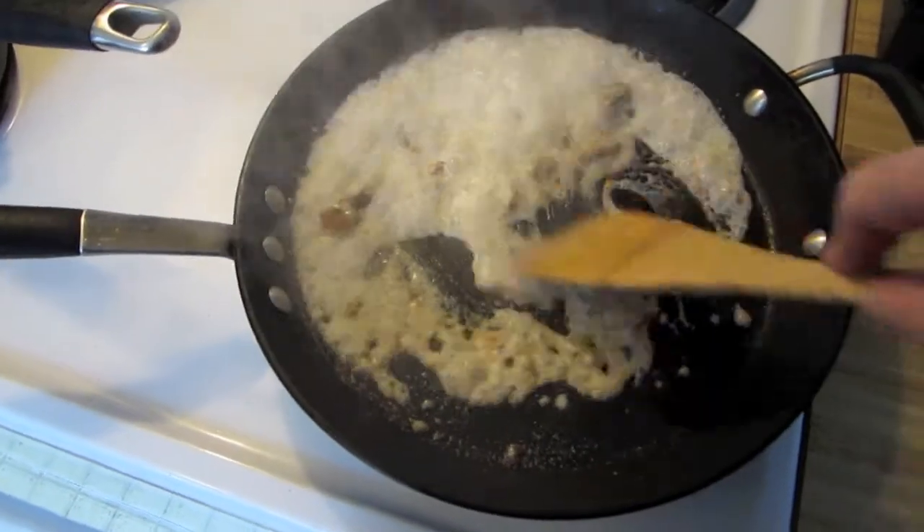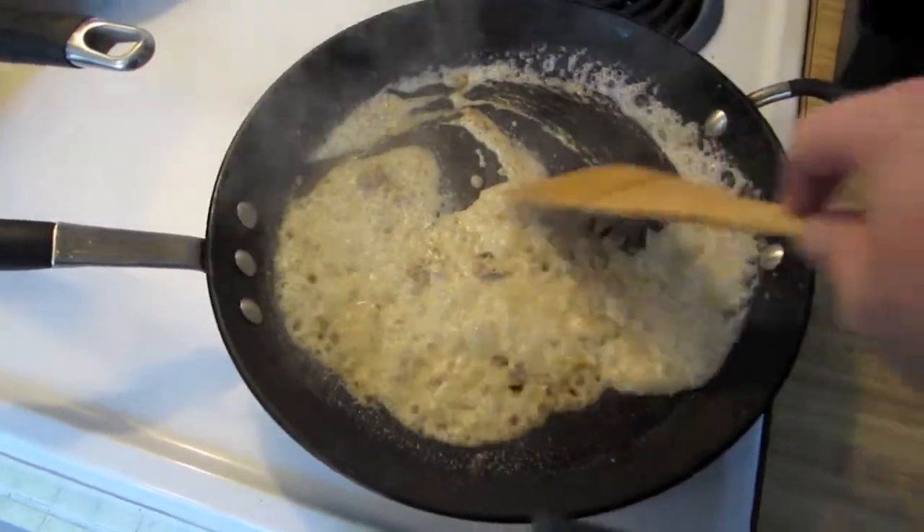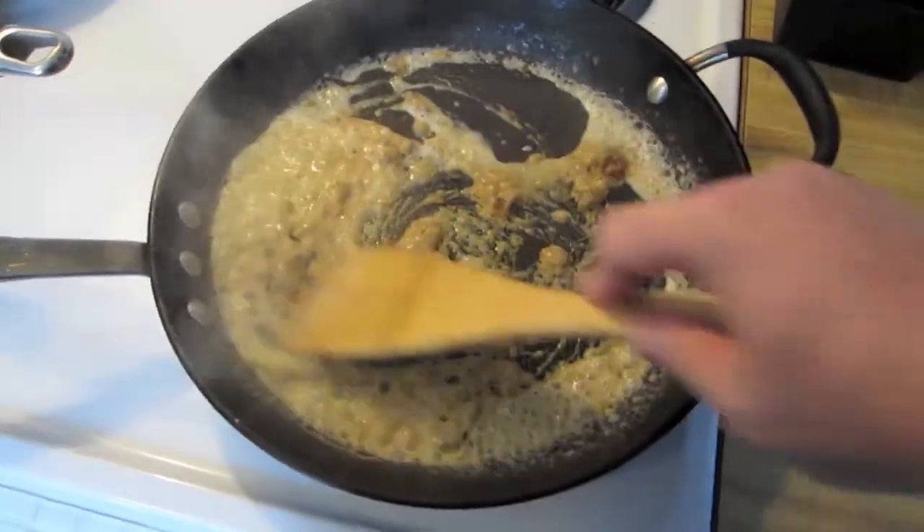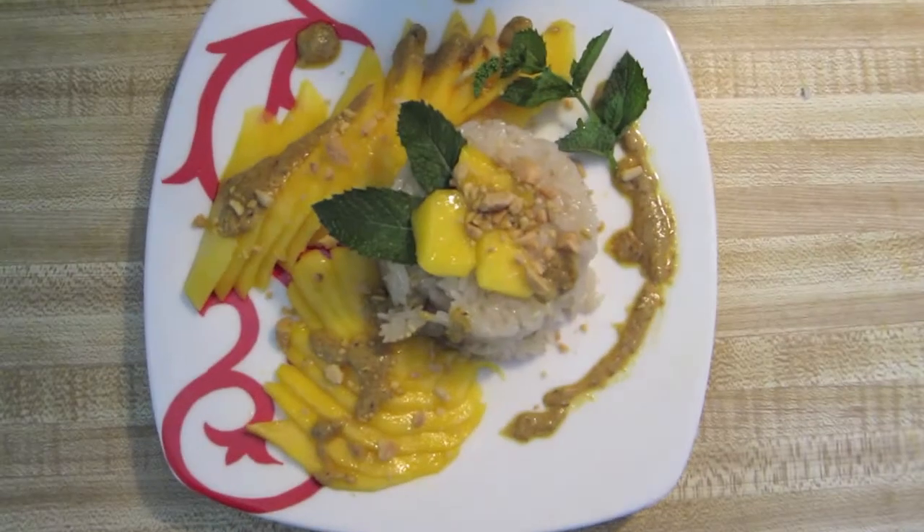Now toss in some coconut milk. We'll simmer this down for a few minutes and check on that rice. All right, in the past couple of minutes I went ahead and finished the rice off, took it out, let it sit for a couple of minutes, threw some brown sugar in there because I forgot the white sugar, so it looks a little funny, and coconut milk. I'm going to let that cool off a little bit. I'm going to take the curry — which now has coconut milk and hot peppers in it — and just plate all that up with a mango and we'll be good to go.